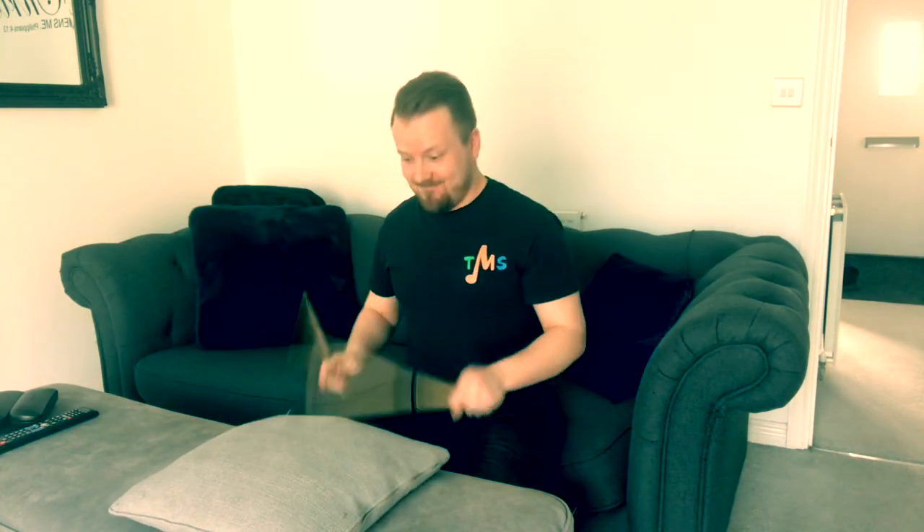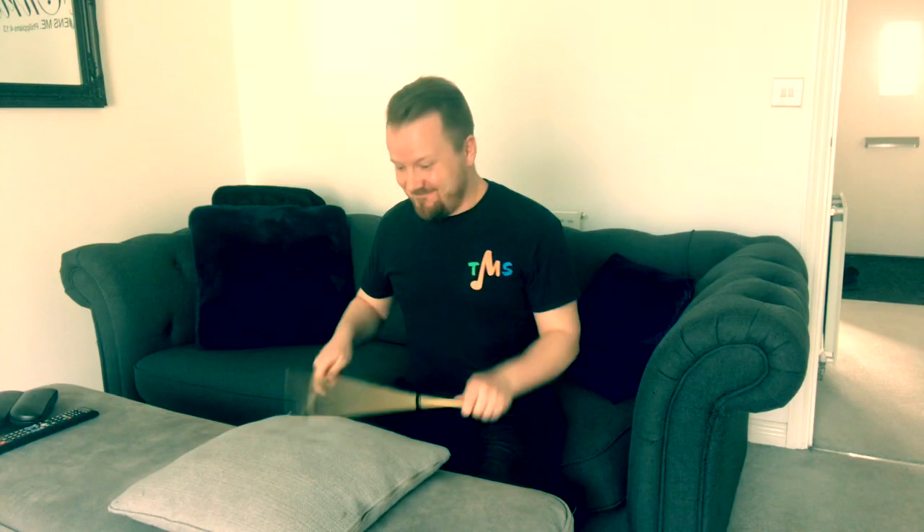But you still might be thinking, I can't practice — I don't have a practice pad, I don't have a drum kit. Well, you can still practice. Make sure you ask someone at home first, but a pillow makes a really good surface for practicing. There are loads of things that you can play on a pillow, but make sure you ask someone at home first before you start hitting the furniture.